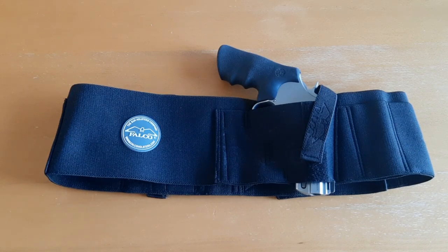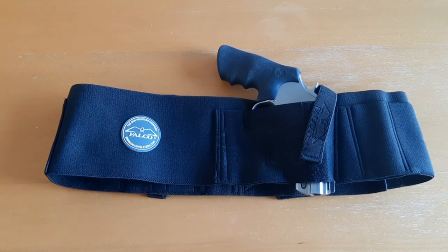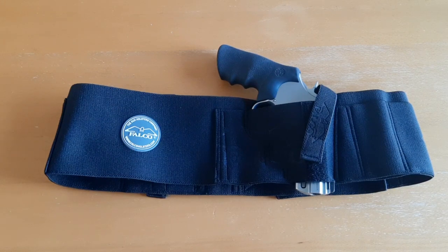I want to remind you that if you go to the Kraft Holsters website, www.craftholsters.com, you can get 10% off all their products if you use the promo code NYPREPPER10. I have all that information in the description below all of my videos, so if you need it, it's in the description. Promo code NYPREPPER10.